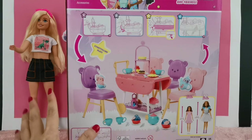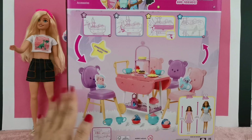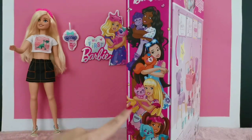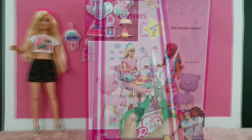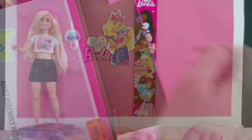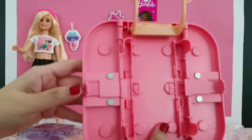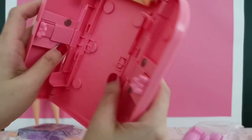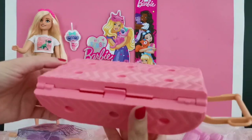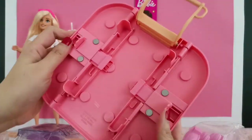This table set is priced at 169 ringgit 90 cents. I got this from Toy Series right here in Kuala Lumpur, Malaysia, so after conversion this is probably around 40 to 45 US dollars. At the side of the box you'll see the collection of dolls, and on the other side are the contents of the items you'll be getting. Let's go ahead and unbox this play set. The first item is the table — it looks pretty cool. You can fold it or lock it open like so.